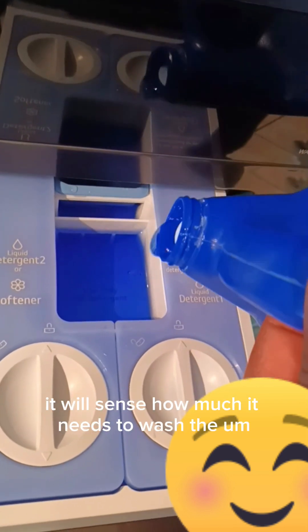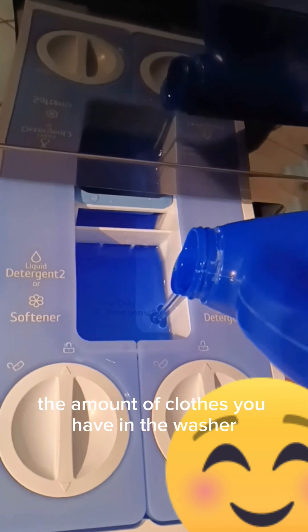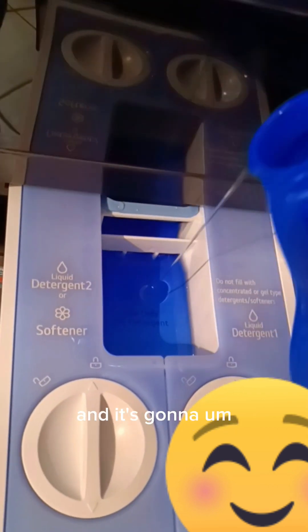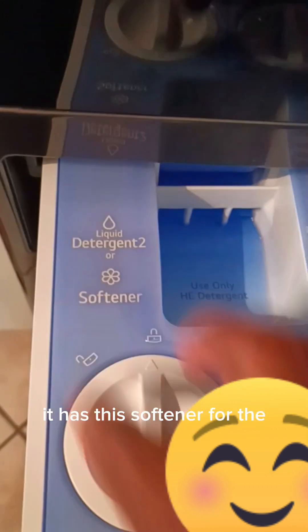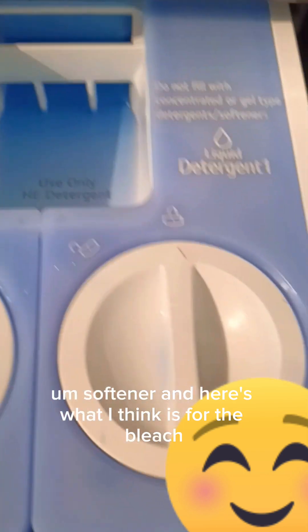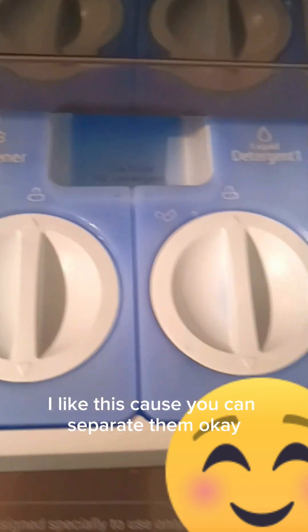It has a sensor — it will sense how much it needs to use based on the amount of clothes you have in the washer. If it's too much it's going to use what it needs and then stop. It also has a section for softener, and I think this one here is for bleach. I like this because you can separate them.